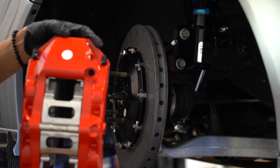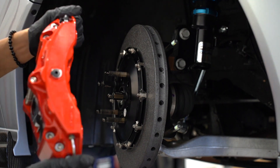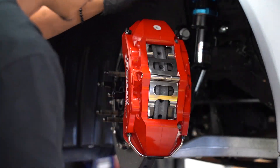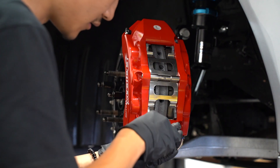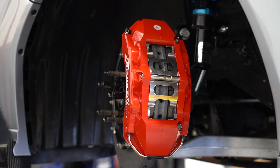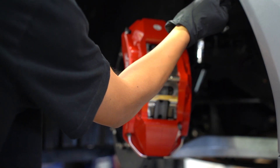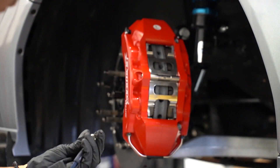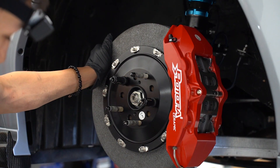We can now put on our caliper. Make sure that the bleeder hoses are facing up. I already have this caliper prepped with the pads in on the spring clip, and now all we have to do is slide it on. Just like that. We have washers and jet nuts — these get threaded onto the bracket and torqued down to 40 foot-pounds. Now that everything has been installed, the last thing we have left to do is put on the new brake line. And just like that, the front caliper has been installed.